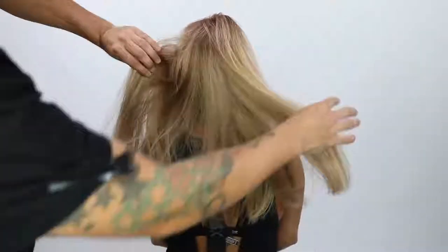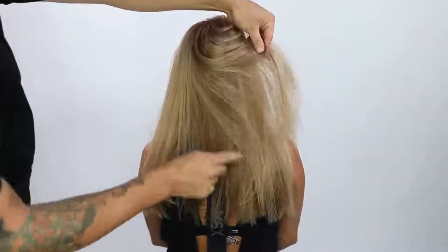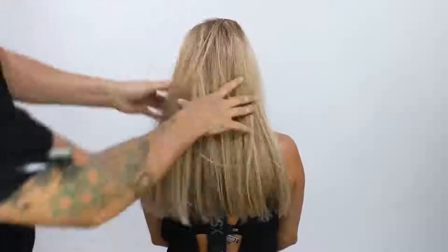Here's the end result — you can see all the pieces in the front, but how clean and blunt it looks in the back. Hope you guys like this cut. If you have any questions about it, hit me up on social media. Thank you so much for watching — I'll see you on the next video.